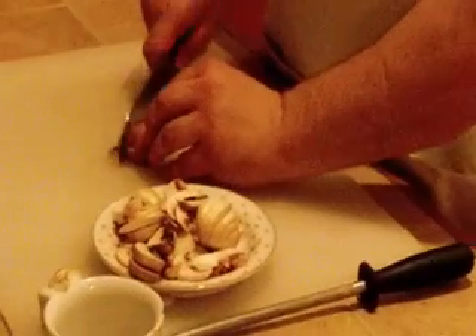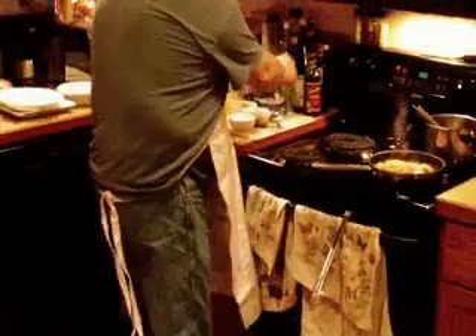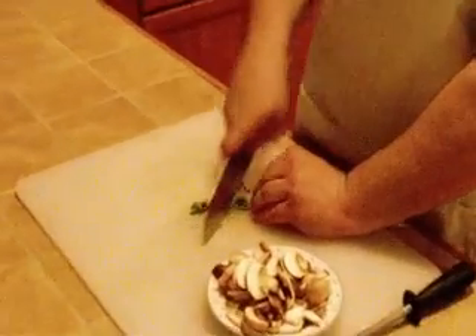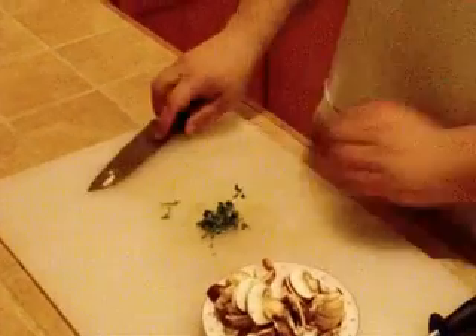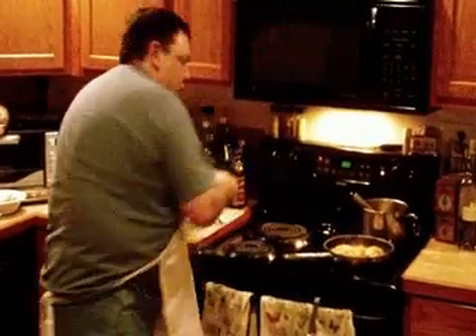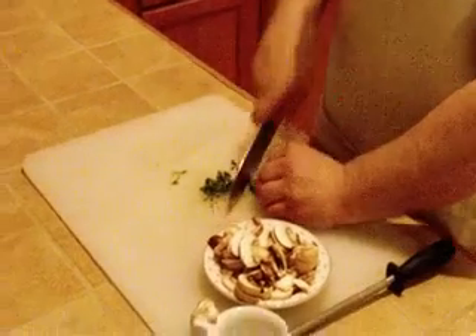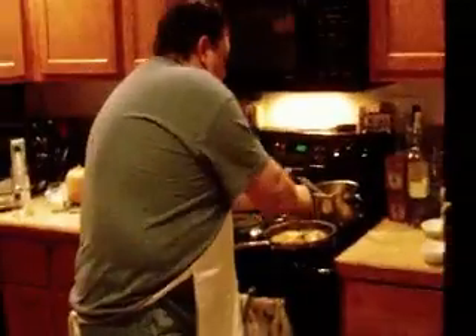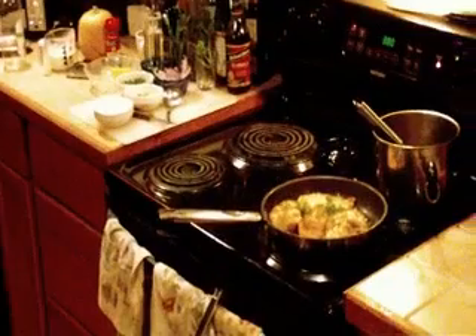I'm finishing up chopping a little mushroom for our dish. And I'm going to get a basil leaf here real quick. I'm going to just rough chop some basil. Just a little more of that. I like basil — love the flavor. We're going to add this basil into the chicken real quick and get that sautéed.